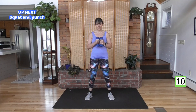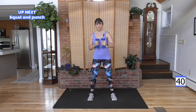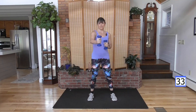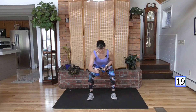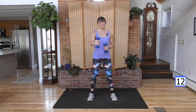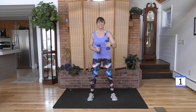Upper body: palms are facing each other. Punch, punch, punch, punch. We're going to squat down and come up. Take the squat out if you need to protect those knees. Here we go: one, two, three, four — up. Weight in your heels, sit back, abs are tight. Keep going, come on. And rest, good job.